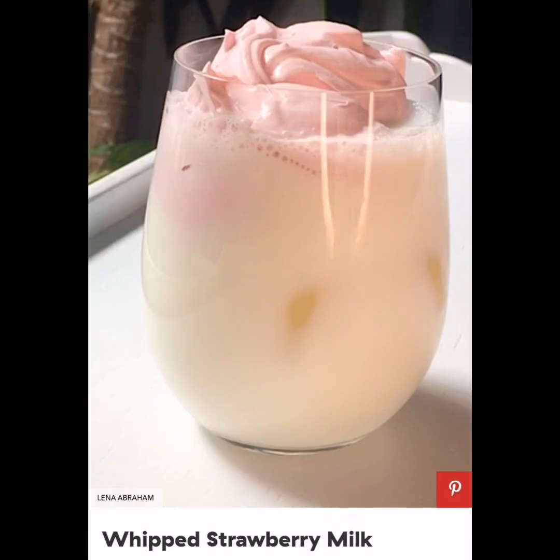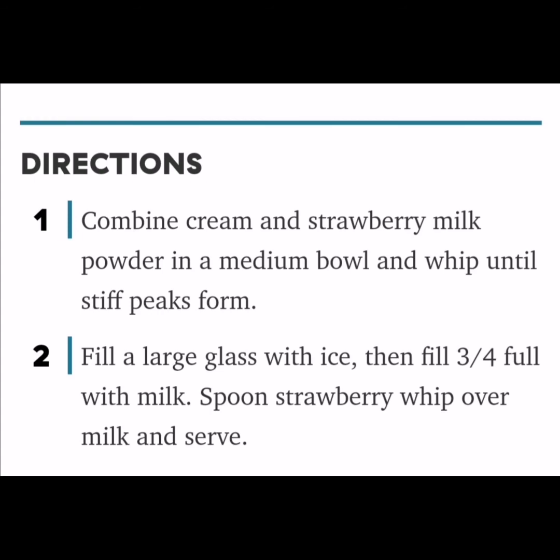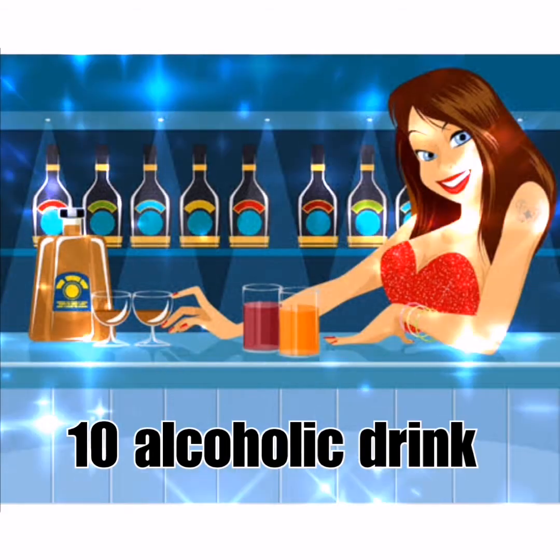Whipped Strawberry Milk: Inspired by a Korean candy of the same name, this creamy sweet drink had everyone grabbing their whisk. Ingredients: 1 fourth cup heavy cream, 1 tablespoon strawberry milk powder, ice, and milk.